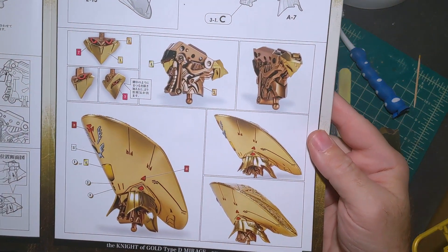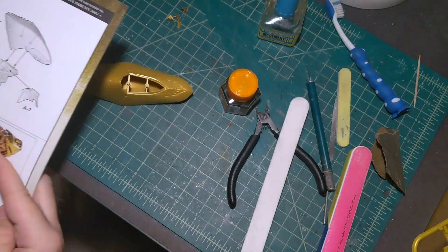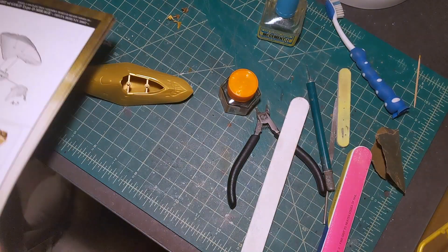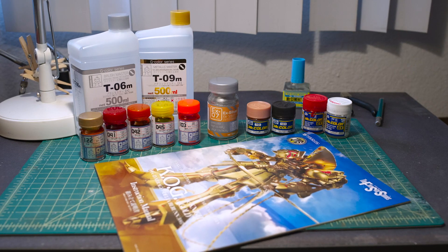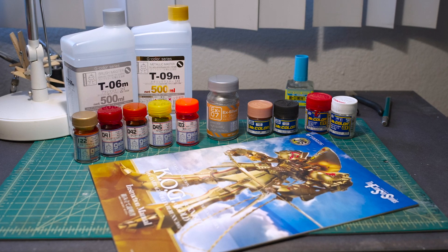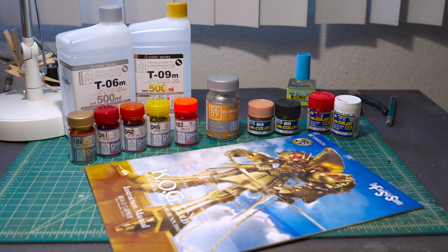Now the parts are glued together — it's time to start painting. I'm going to be following the manual. As you can see here it's full color and there's a list of the paints you need. Some of the Mr. Color I already had but I had to buy all of the Gaia paint, which I haven't used before, so this will be the first time. I've only heard good things so I'm excited to use them.